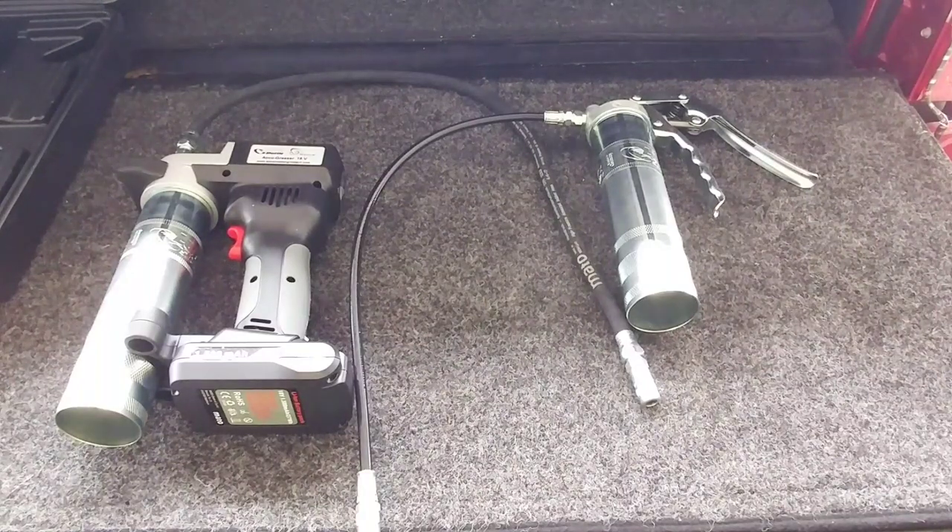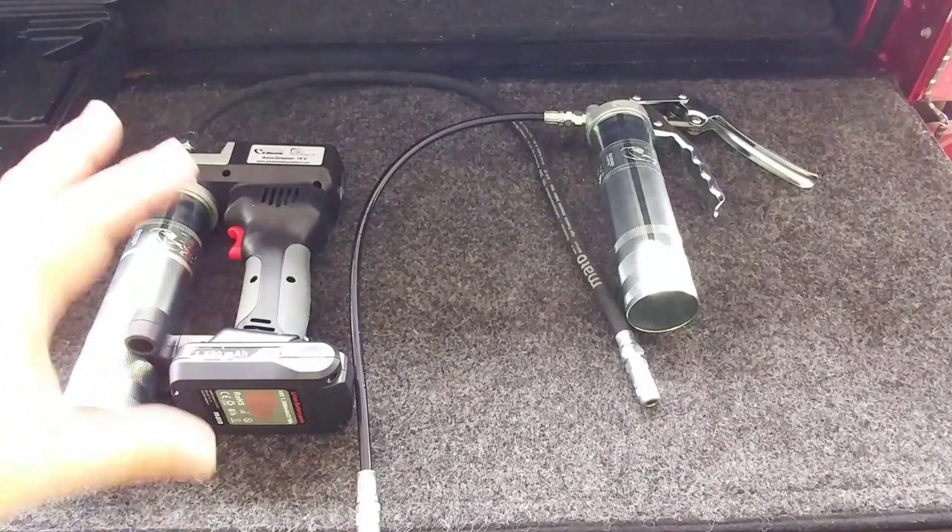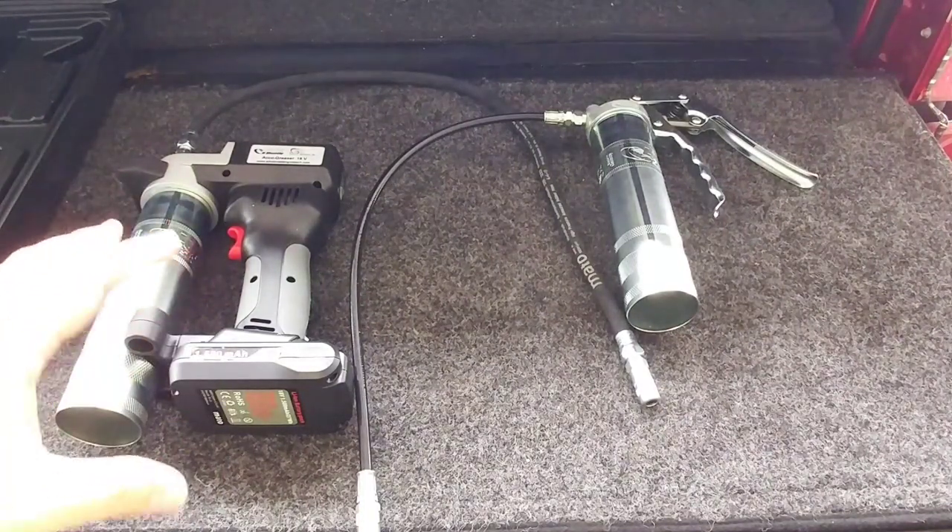The reason why I have two systems here is because the trigger-pull system is about an $80 to $100 system, while the 18-volt system is about a $350 system. It comes with a battery and a charger and everything you would need to get started.